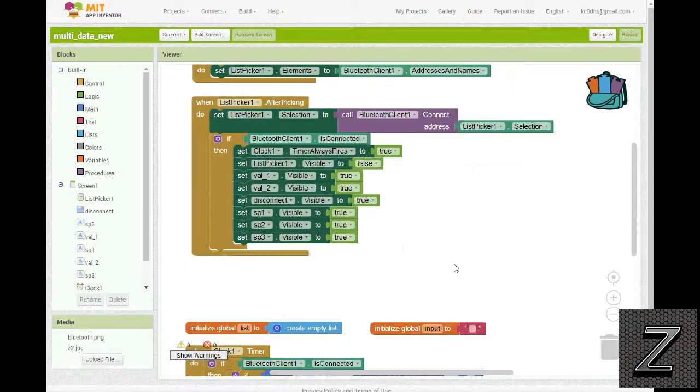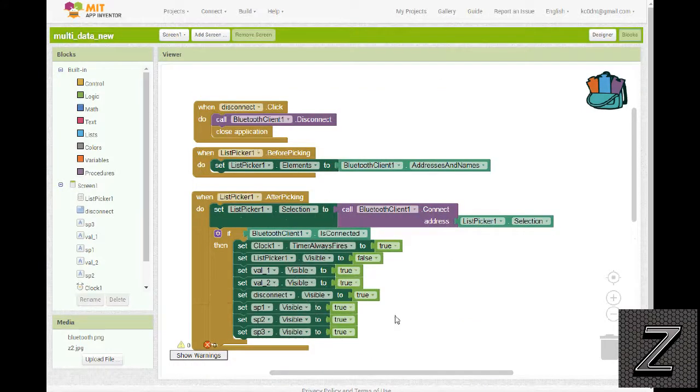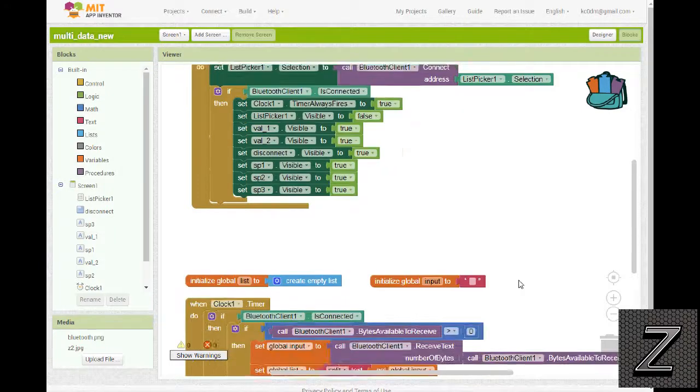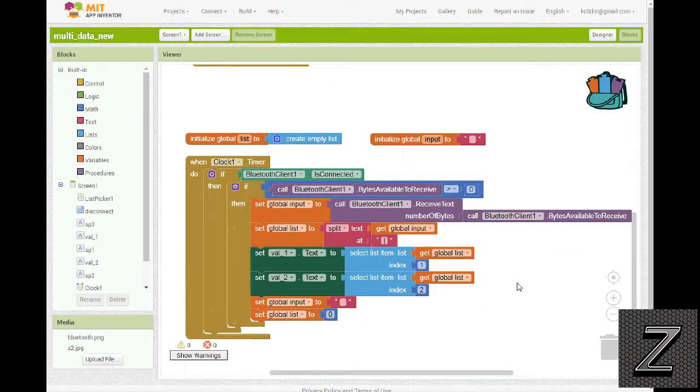Up here what we're doing is a virtual screen — once you click connect it makes the connect label disappear and brings up the disconnect button and shows all the labels. If you're interested in how to do that, check out my other videos — I have one specifically on doing virtual screens with MIT App Inventor that goes through how it all works. Alright, I hope you found this information useful. If you did, please give me a thumbs up. Have a great day, and remember — have fun building!